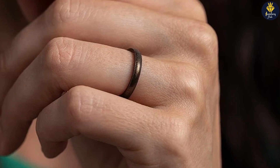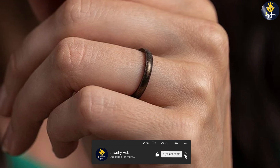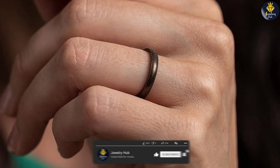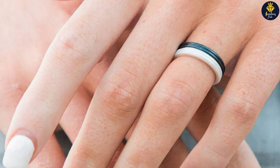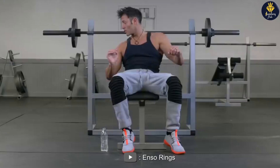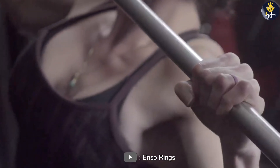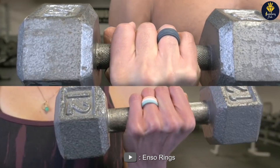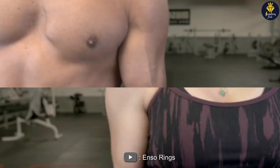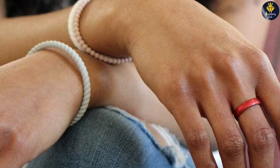First, let's talk about the design and features of the Enso Rings Halo Elements silicone ring. This ring is made of high quality silicone, which makes it comfortable to wear and perfect for anyone with an active lifestyle. The ring is also very durable and can withstand extreme conditions, making it an ideal choice for those who work with their hands or engage in outdoor activities.